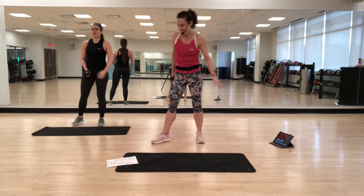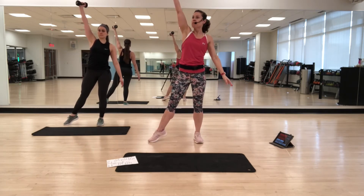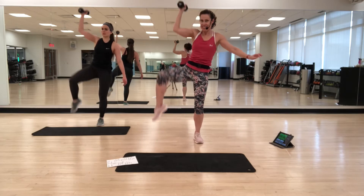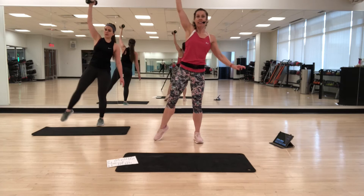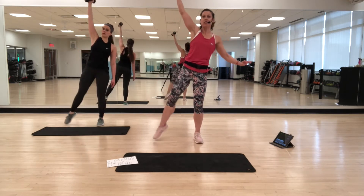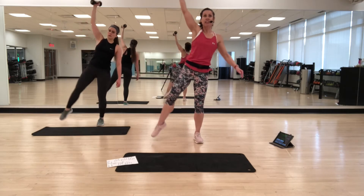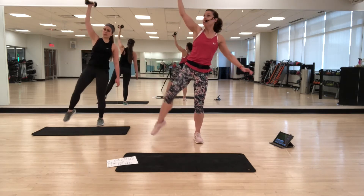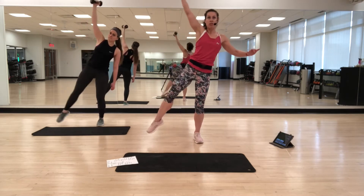Change sides. So lengthen — breathe, inhale, exhale, crunch. Take your time, get that crunch in the side. Really think about it. Then maybe challenge your balance.